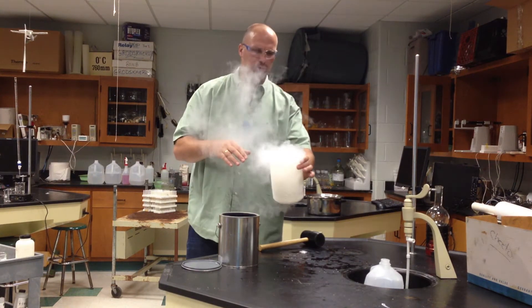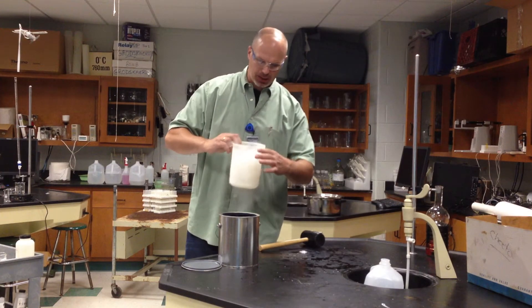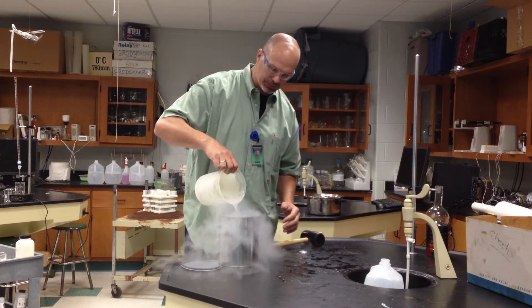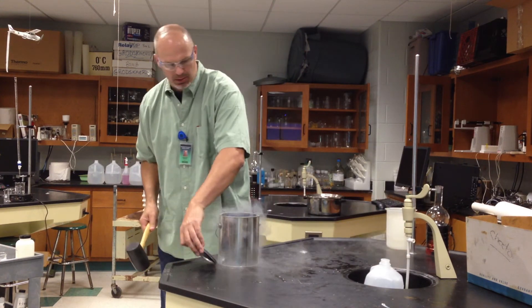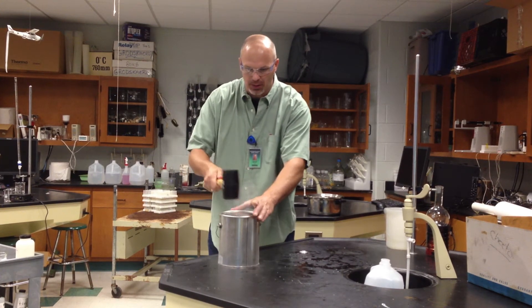It hits the cold liquid nitrogen and condenses. But really what I'm after here is I'm going to put some of this liquid nitrogen in this can, seal it, and demonstrate the vapor pressure — the force upward due to molecules escaping into the gas phase.